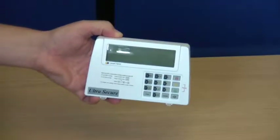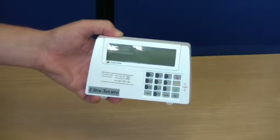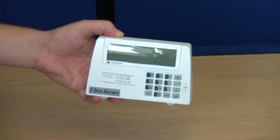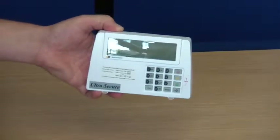This is a short video showing the unique 8-zone wireless smart alarm standard control panel, designed for easy DIY installation but packed full of features normally associated with more complex systems.